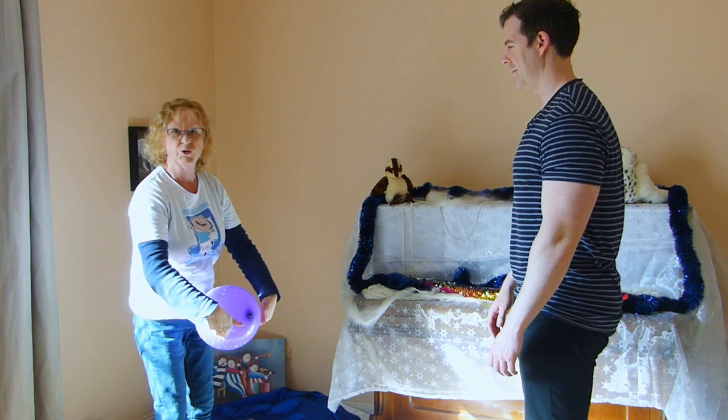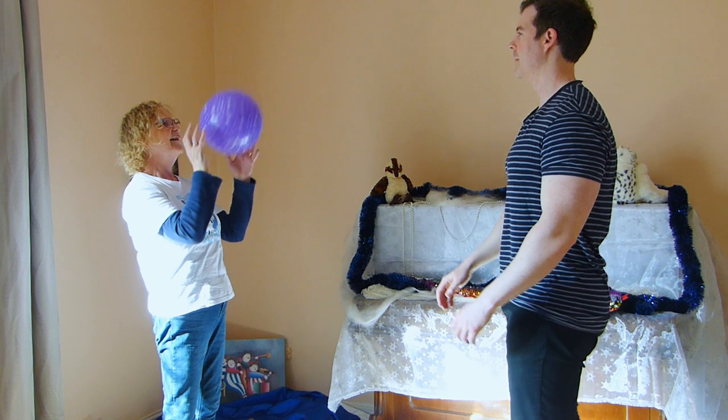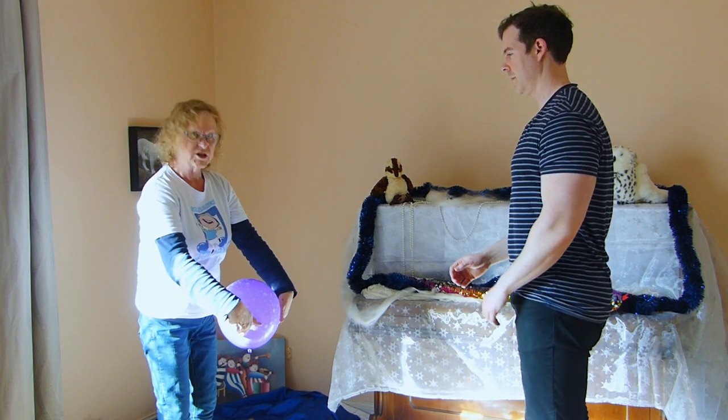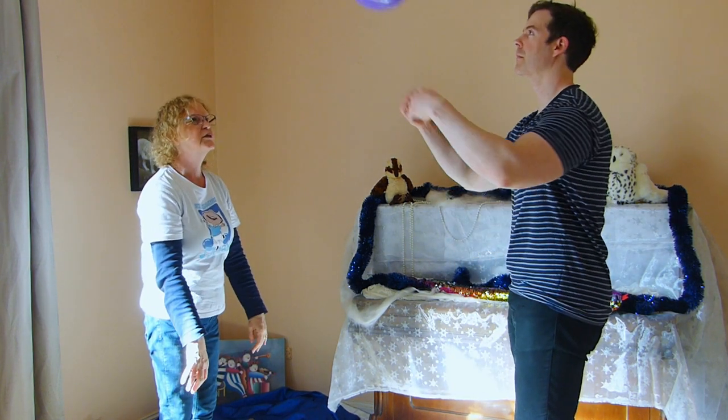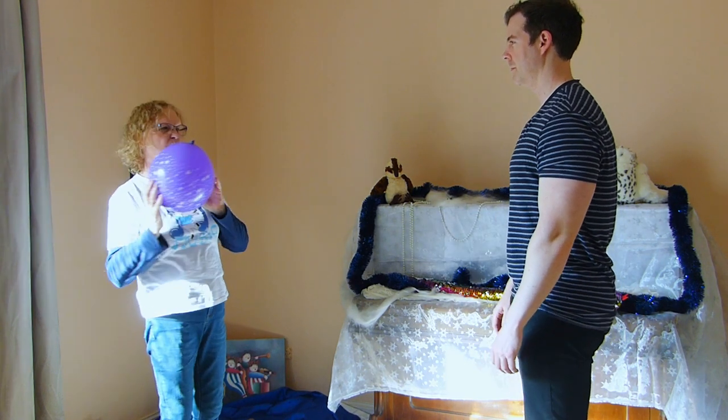Nathan did a twisty one — could you do a twisty one? They're a bit tricky. Just get your hands and twist. What about straight ones?